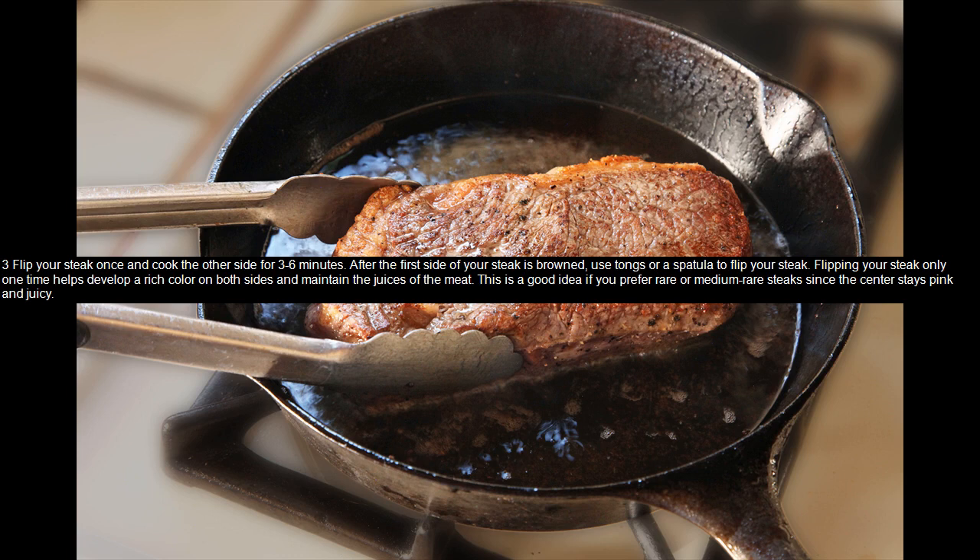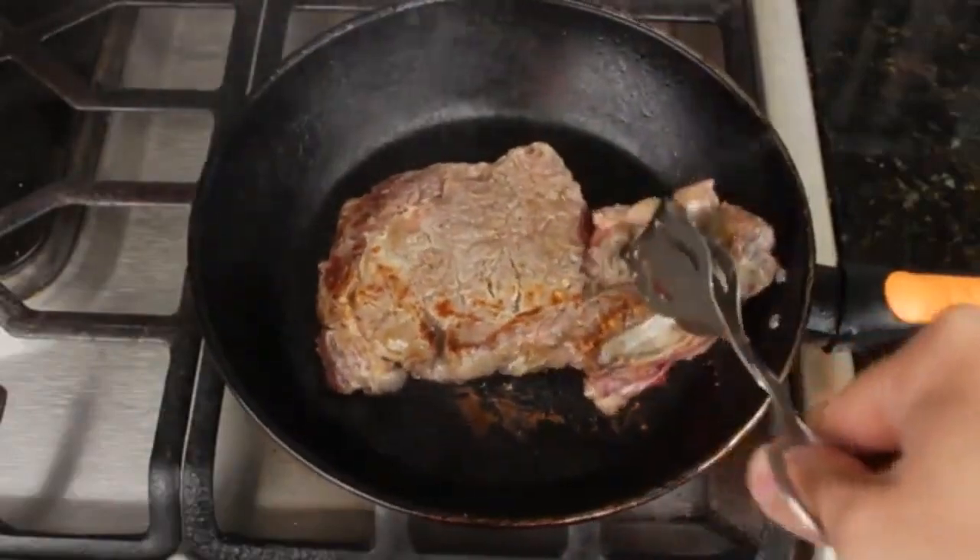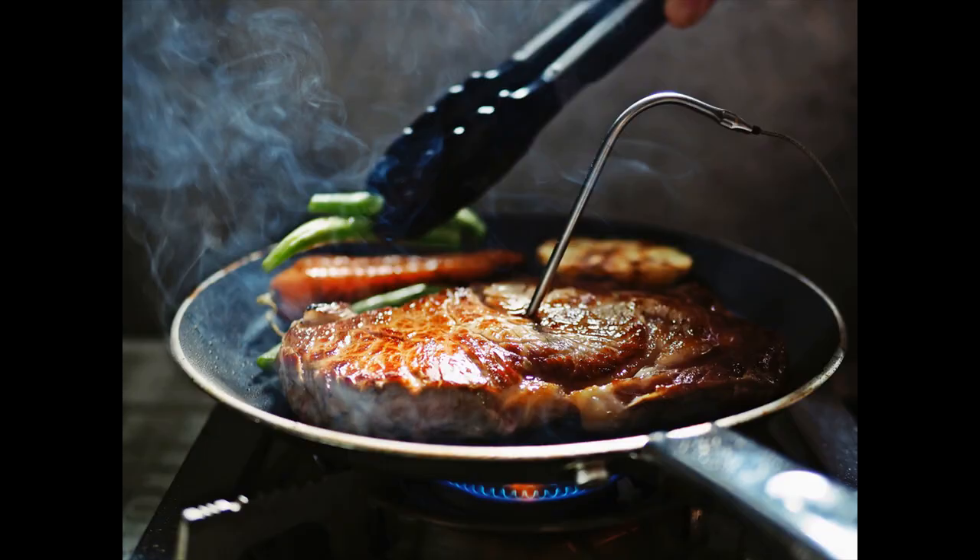Use a cooking thermometer to check the temperature of your meat. Place the tip of a cooking thermometer into the center of your steak and wait for the steak to be about five degrees away from your desired temperature before removing it from the heat — your steak will continue to cook after it is removed. Temperature guide: 120°F (48.8°C) = rare; 130°F (54.4°C) = medium rare.